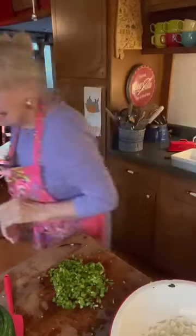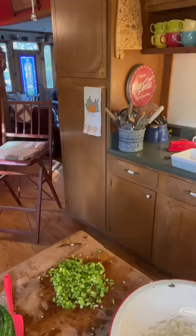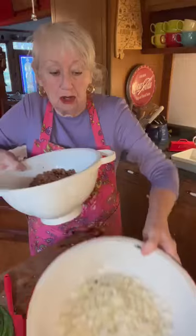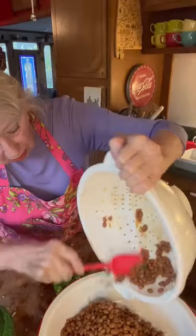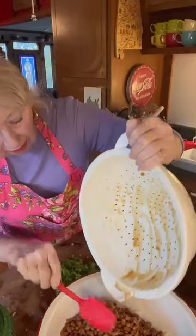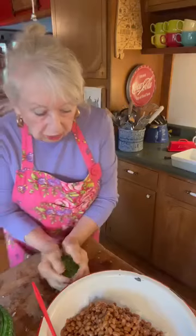All right, let me finish cutting this up. Our beans are drained and ready. Here they are without any juice in them — put those in your pan with your onions and peppers. Y'all will figure out in a minute why I drained the juice off.